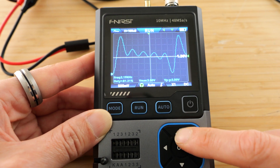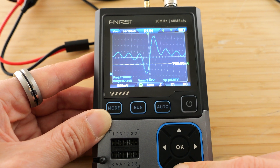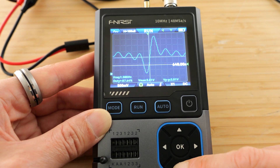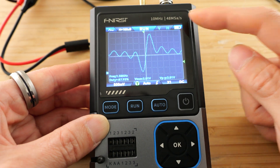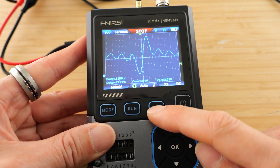Move the trigger point up — it triggers at 720 millivolts. And then you press OK again, it changes back to the first mode. You can press stop and it will freeze the frame.